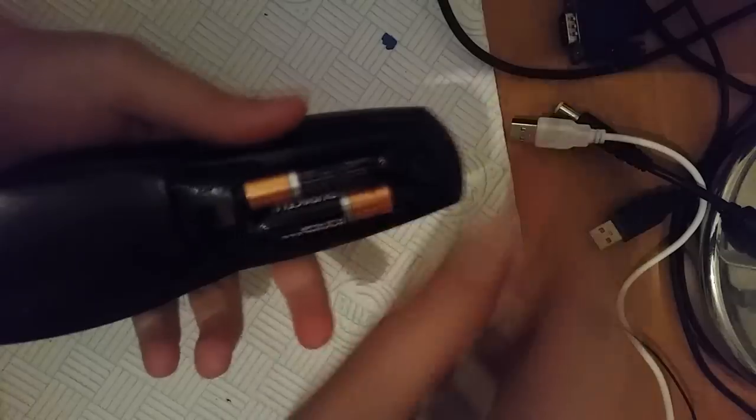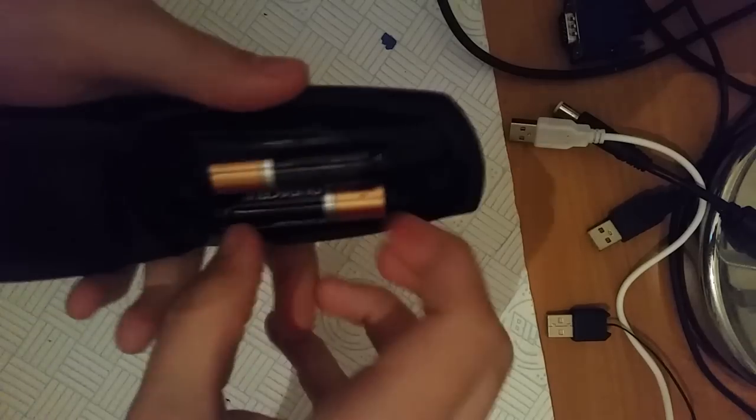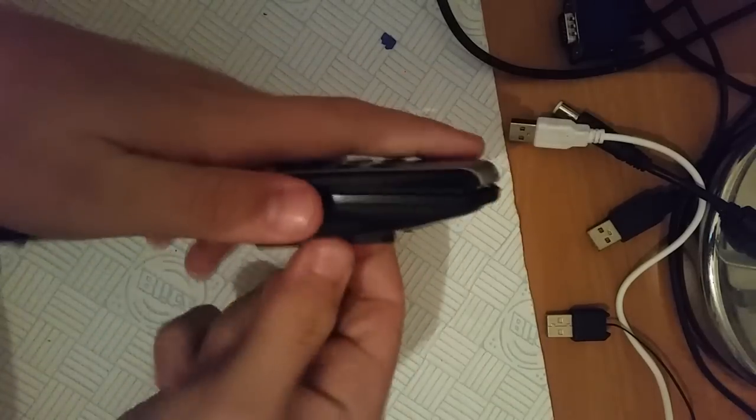So first you're going to want to take the back off and pull the batteries out. They should just come out. Put them to one side.